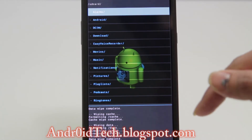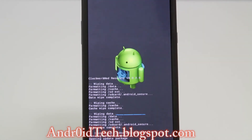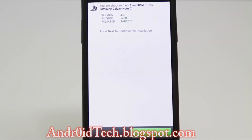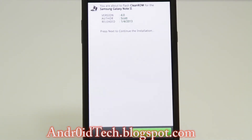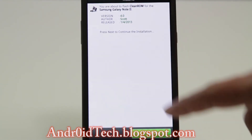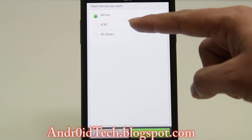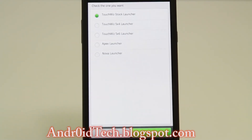After that, we are going to go to Install Zip from SD Card and choose the internal storage, then scroll down and find the file. This is the 4.0 version, and yes you want to install that. You can see down there all your progress as the Clean ROM installs. This is what you call the Aroma Installer — if you have not heard of it, this is a really custom installer that you can use to flash a ROM. The author is Scott — I want to really thank him for that. It was created on the 4th of January. We are going to hit Next.